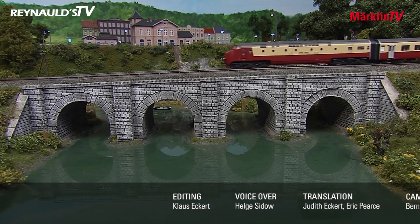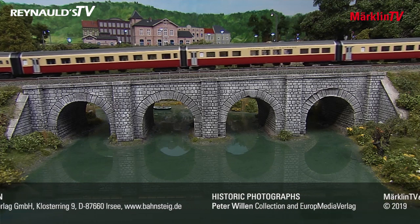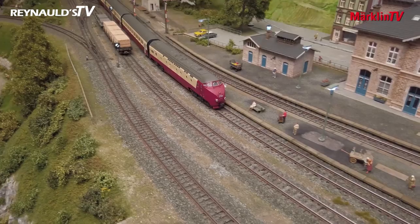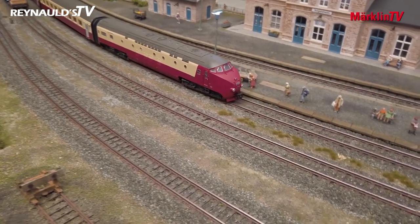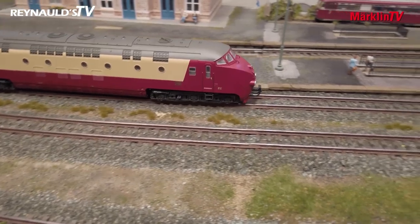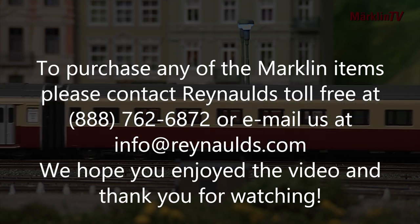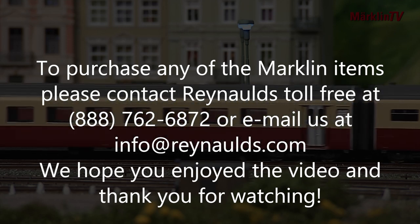Märklin TV will keep you updated on the continued production of this train.